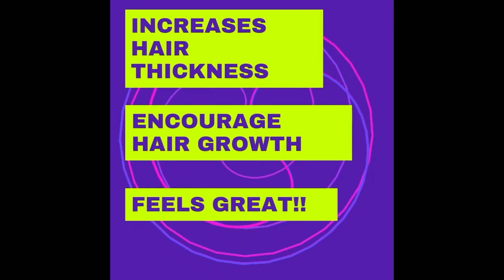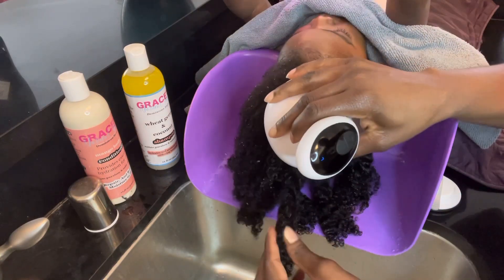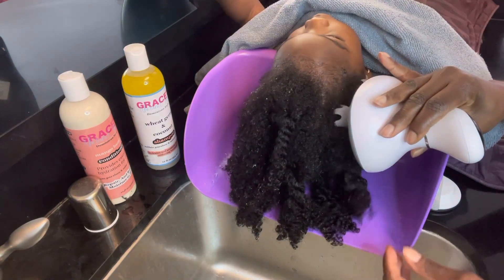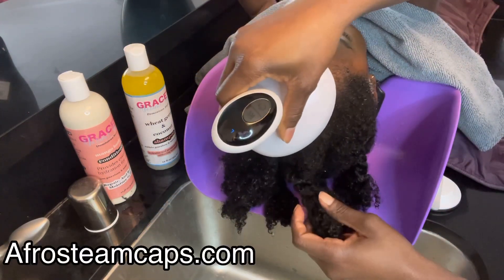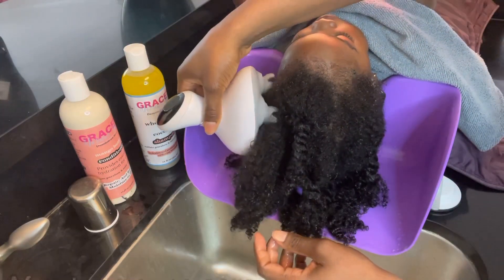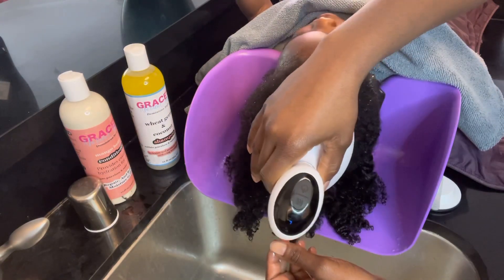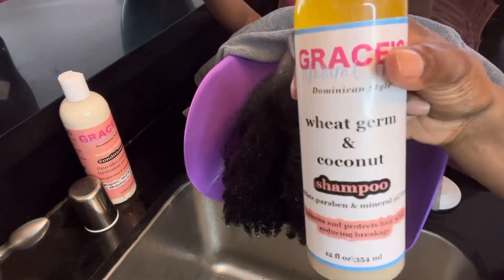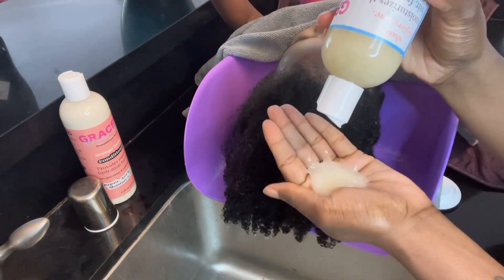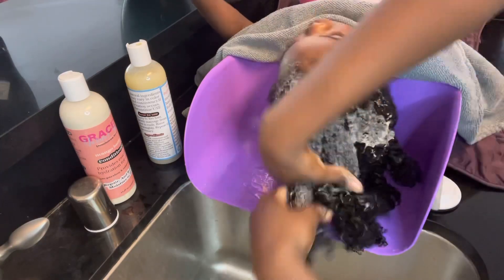Now that I've washed out the hair mask, I'm going to use the scalp massager from the prior video right before shampooing — to get those follicles ready, loosen them up, and stimulate them. Some people do it during the actual wash, some do it during the conditioner, so timing can vary.